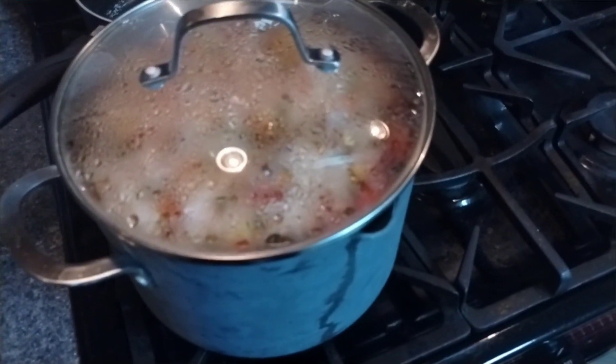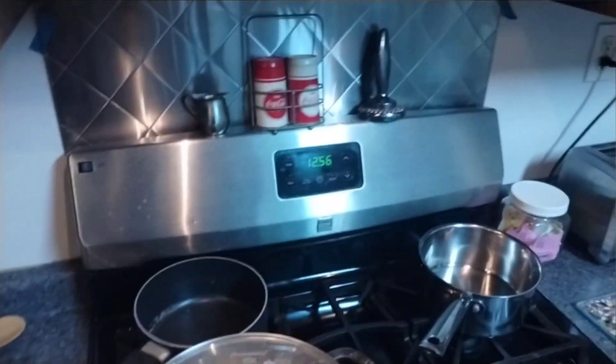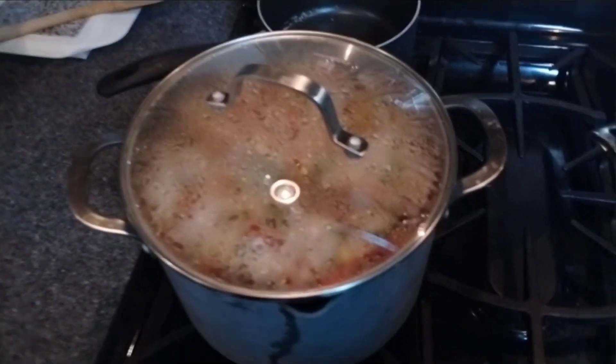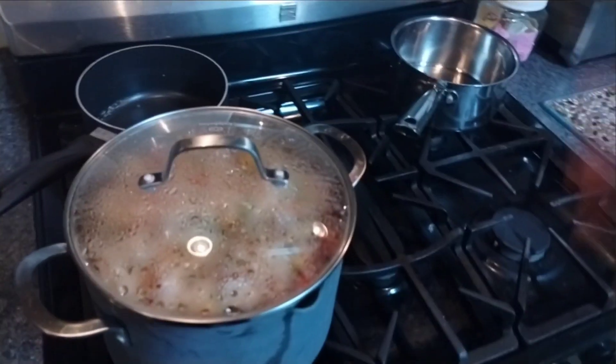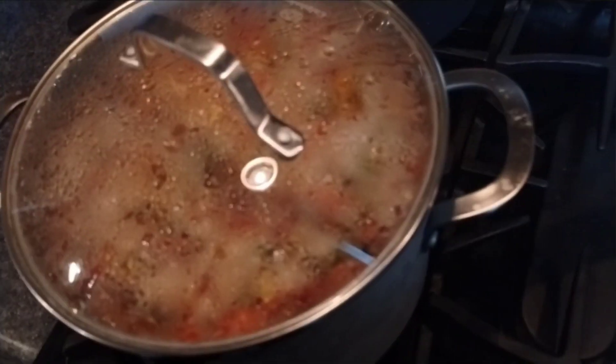I can't wait until after this. I want to make — not tonight, but another night — authentic red beans and rice with some turkey sausage in the recipe.